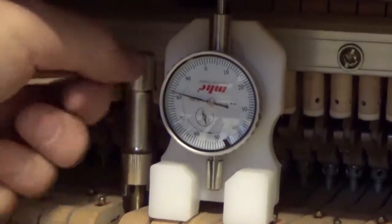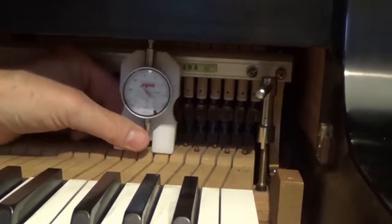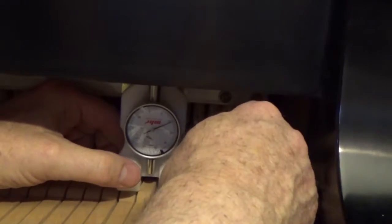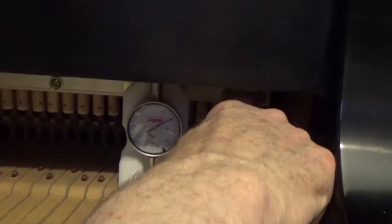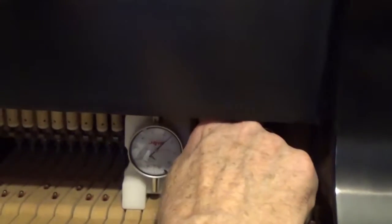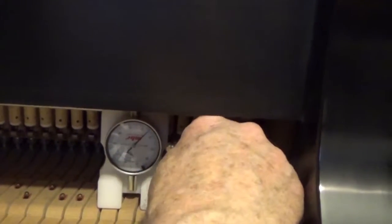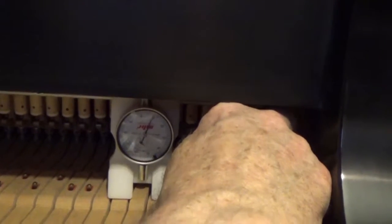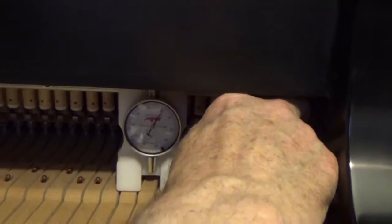I'm going to check the treble one. That's firm at the moment, but I want them all to have play — otherwise I don't know where I am. It could be this one just falls down to nowhere. Wow, that was really far extended.